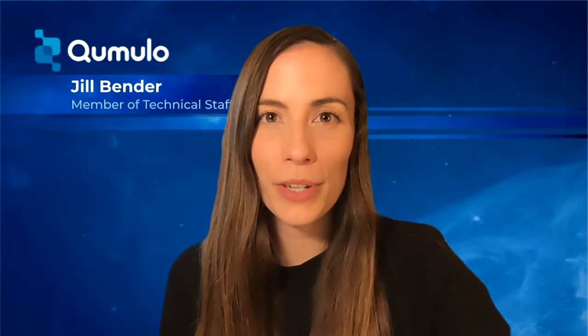Hi! Jill Bender here from the Engineering Hub at Cumulo. Don't miss my upcoming blog about five tips for running remote hackathons. One of those tips is to use remote collaboration tools like WeMux or LiveShare to make pairing on code even easier.